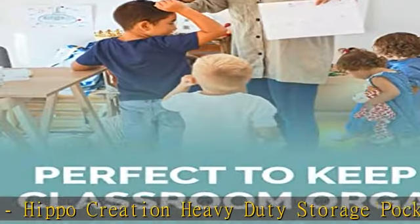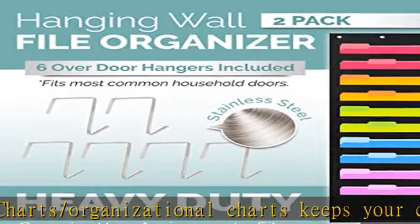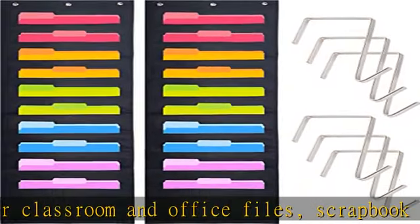Everyday durability: tired of classroom pocket charts that rip? This pocket holder for classroom is made of durable nylon with grade A stitching, solid construction, and sturdy grommets. Plus, stainless steel door hangers stand up to heavy handling.